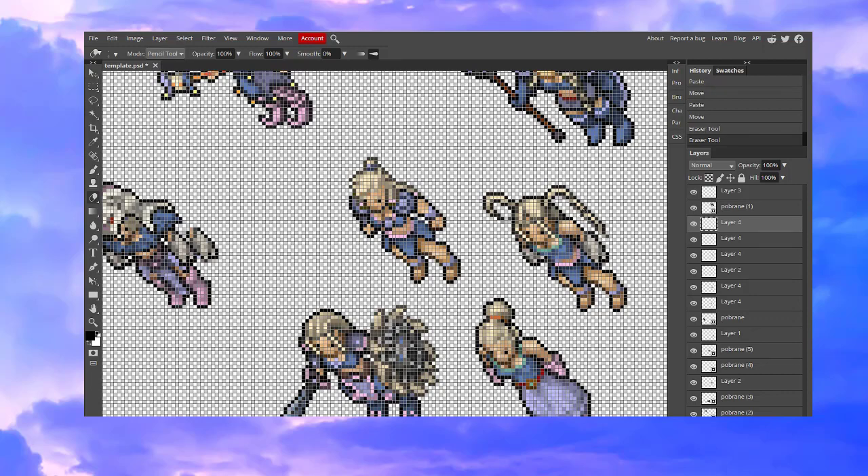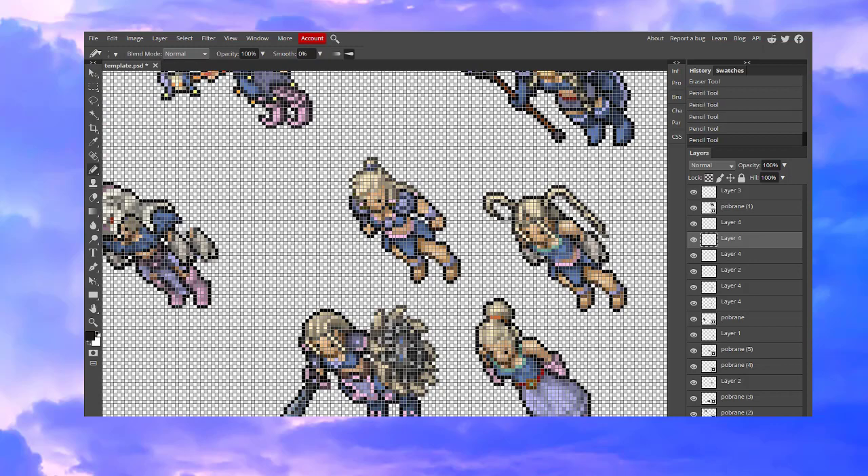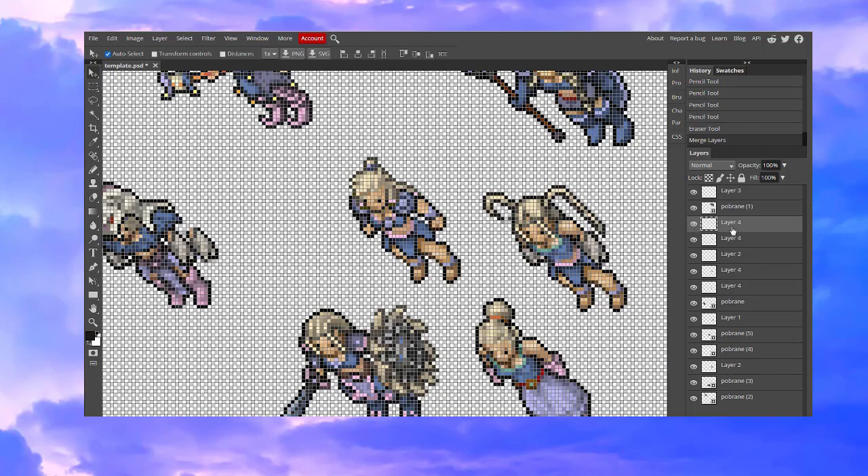Now we just need to get rid of the unnecessary black pixels. We will also need to draw some pixels because one or two are missing at the bottom of the ponytail. Now all we have to do is merge the parts of the ponytails together. To merge them, simply hold Ctrl, mark all of them, and click merge layers.